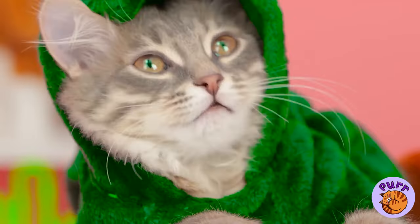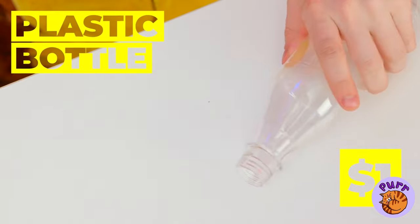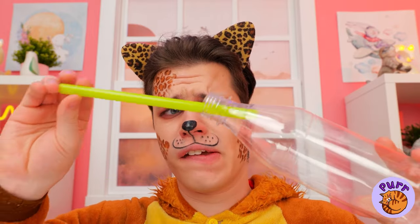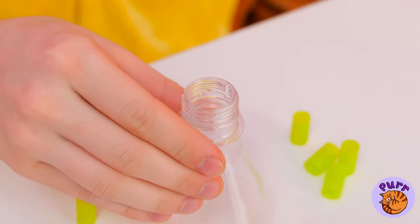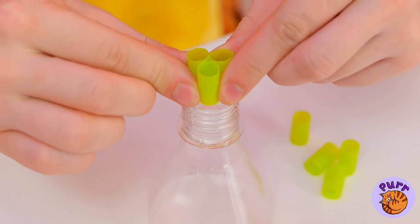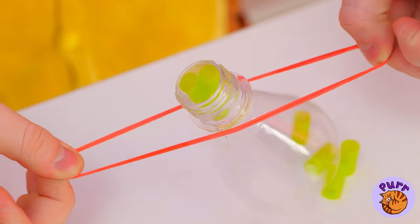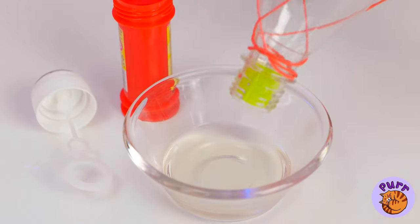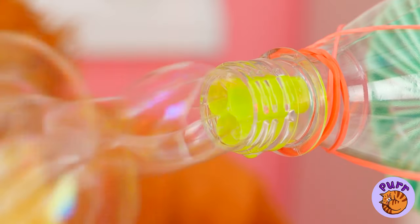Bubbles are so fleeting, so let's make a bunch. Here's an idea: take a bottle and a straw. We're not blowing bubbles in chocolate milk — especially since we're cutting them up. Place pieces of straw inside the bottle top. Use a rubber band to attach it to an electric fan, then dip it in some bubble solution. Time to turn on your DIY bubble machine.